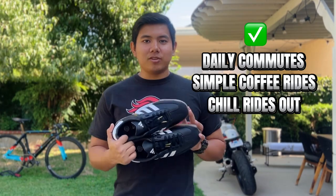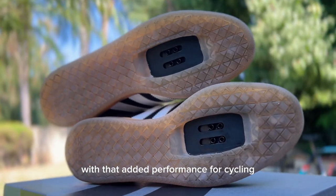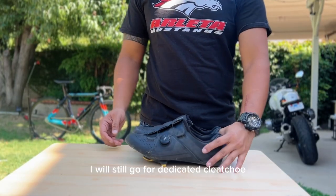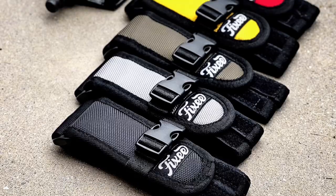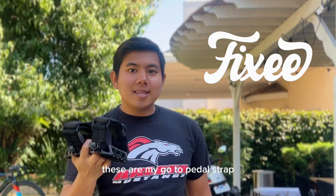In my opinion, these shoes will stand out on your daily commutes, simple coffee rides, and chill rides out with your friends. If you're looking for a casual and stylish shoe with that added performance for cycling, this is the way to go. But if you want maximum performance while cycling, I would still go for a dedicated cleat shoe, and if you want maximum comfort, I'd still go for a normal shoe that I could ride with and add a pedal strap for foot retention.